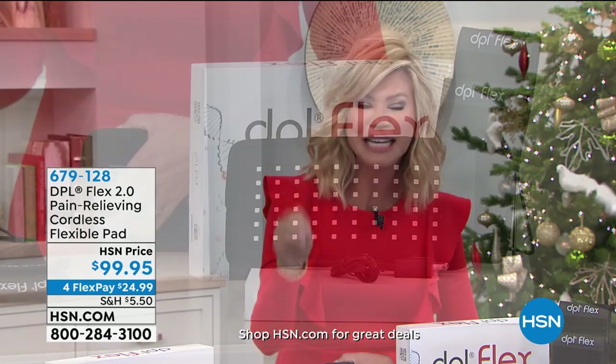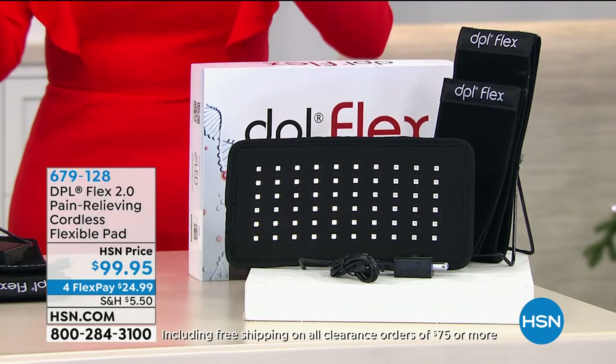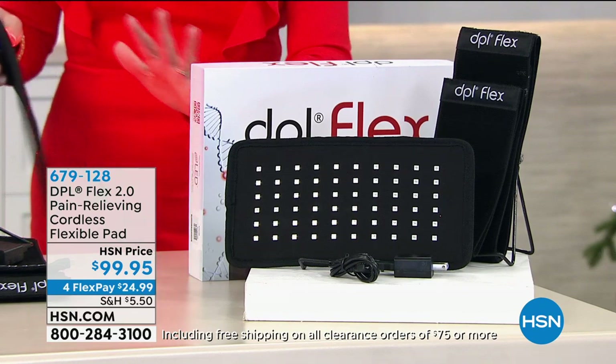What if I told you I have an FDA-cleared device that will relieve that pain — even arthritis pain? It's called DPL — Deep Penetrating Light. It's a pain-relieving, cordless, flexible pad — the first of its kind that's cordless — so you can take it on the go. Never done before.